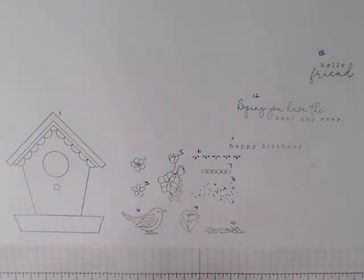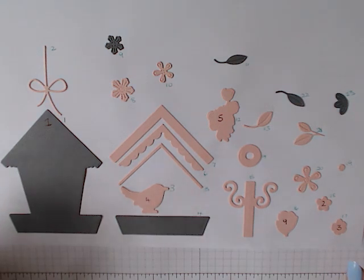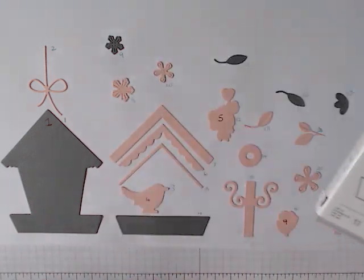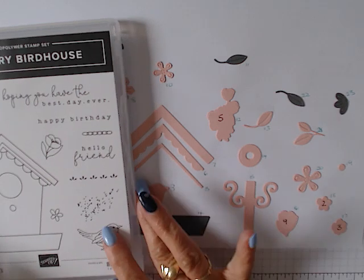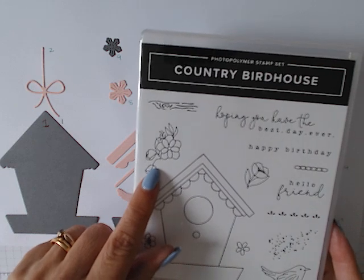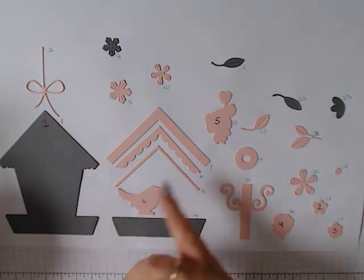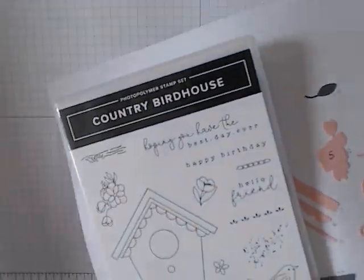It also comes with dies — 23 dies in total, and I've cut them all out today. Out of those dies, a number match the stamp set: there's one matching the house, one for the bird, and dies for the flowers. But you've also got extras — the roof, the trough, the stand, the spy hole for the bird to fly in and out, plus lots of leaves and additional flowers.